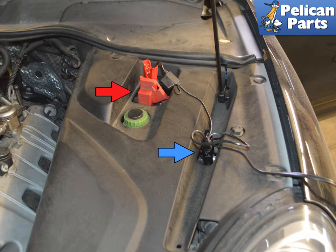If you are replacing the battery because it is dead, you can power up the seat functions by using the positive terminal (red arrow) and negative (blue arrow) located under the hood.